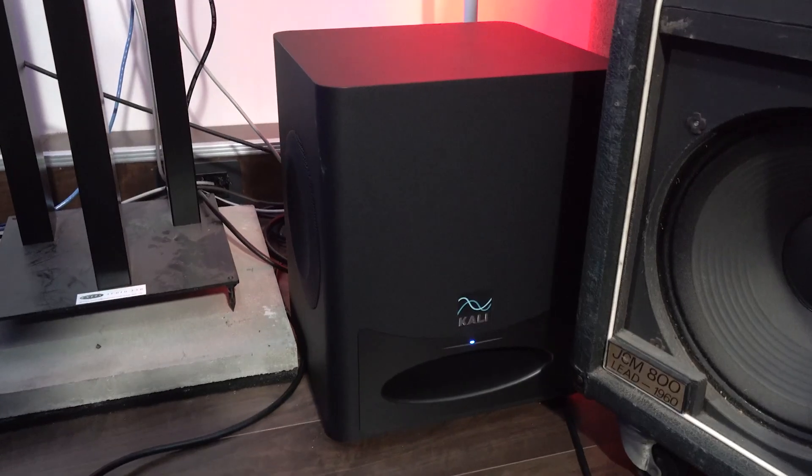We have a 7.2.4 Dolby Atmos array — I'll come to the .2 in a minute. Basically that is seven speakers on a lateral plane, two subs (one there, one there), and four height speakers: two at the front and two at the back. We'll come on to what they are and how they are shortly.